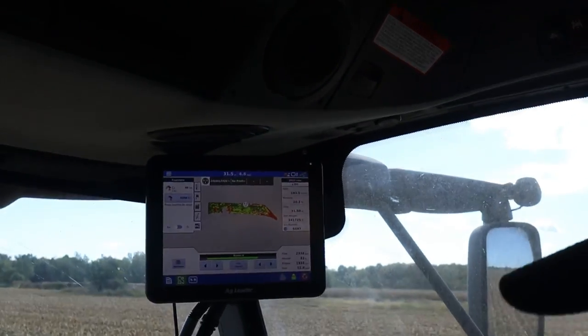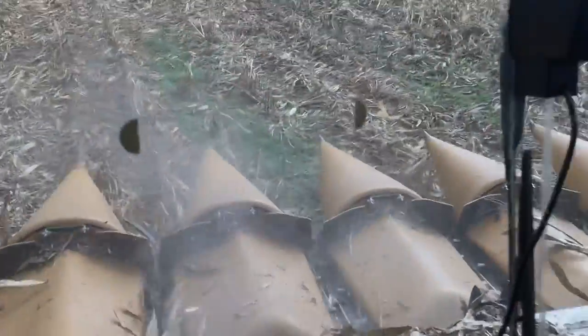That yield map just proves you can't grow anything in the shade. That's where the red's at. That's the end of that one.